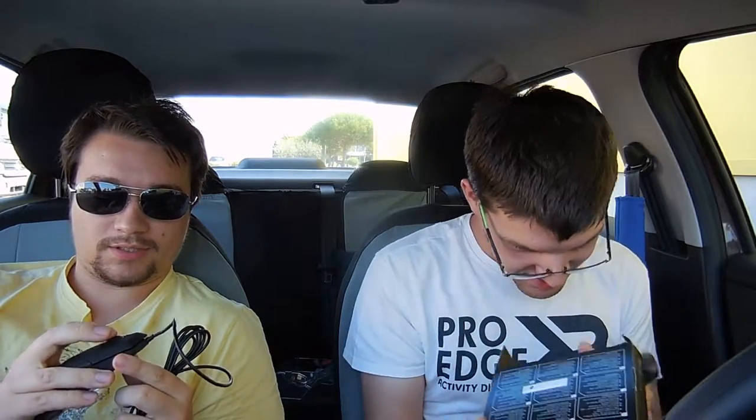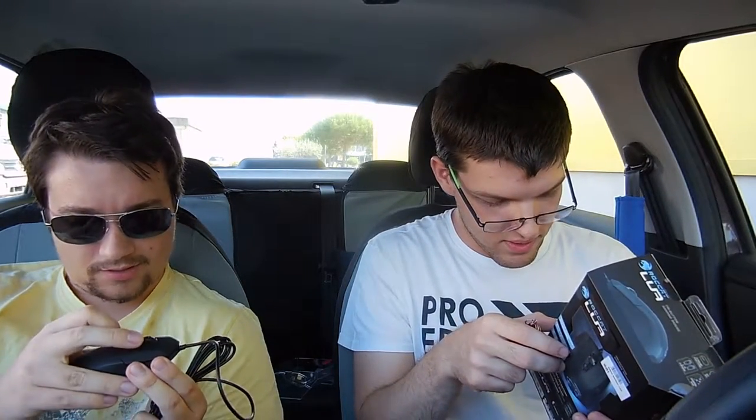The mouse wheel is really, really stiff — for ups and downs. And if you click it, it's actually really, really stiff. I thought it'd be a lot easier to click and scroll with it.